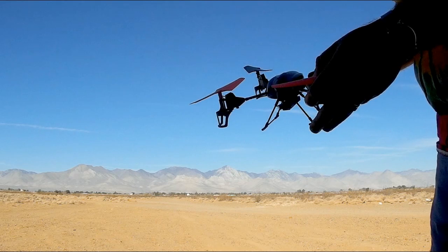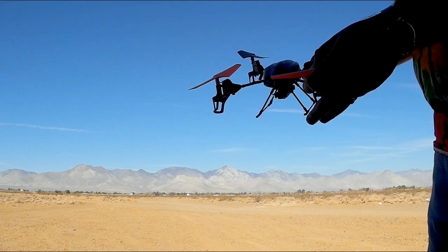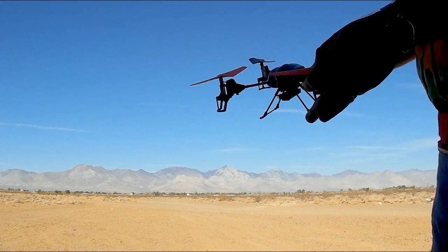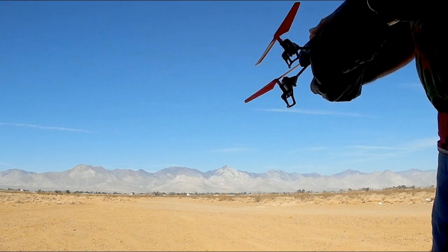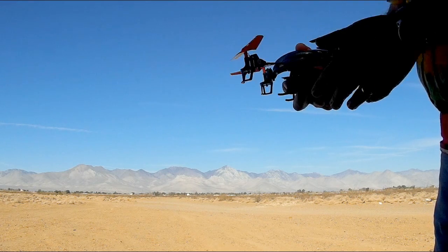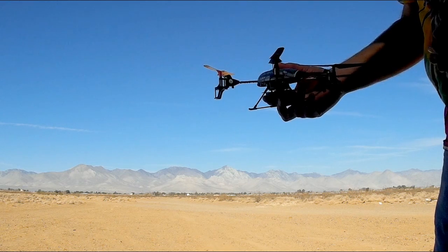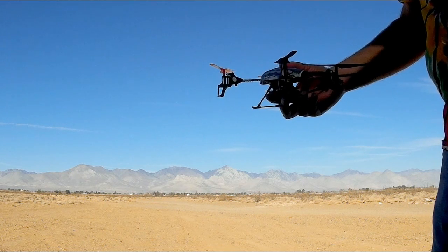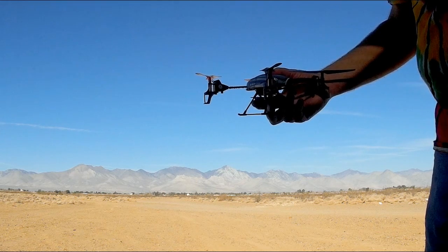So how can you tell the difference between the front and the back, and how do you safely bring it back to you? For illustration purposes I'm going to use my V222 and maybe my V262 a little later, but imagine this being the quadcopter at a point where you really can't tell its orientation anymore. You flew accidentally too far away — so how do you get it back to you safely?